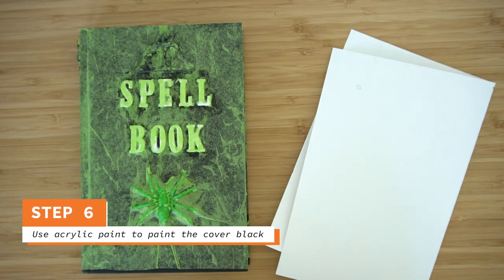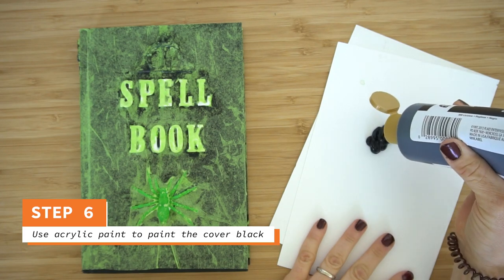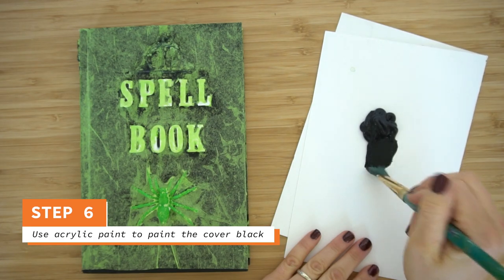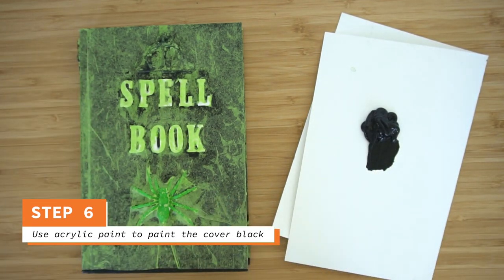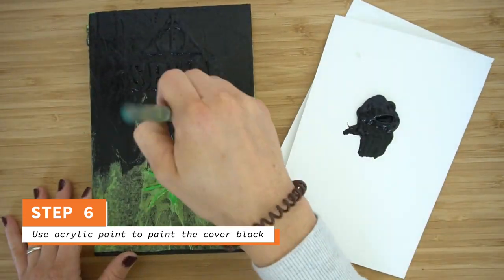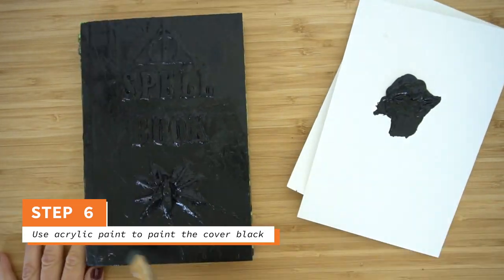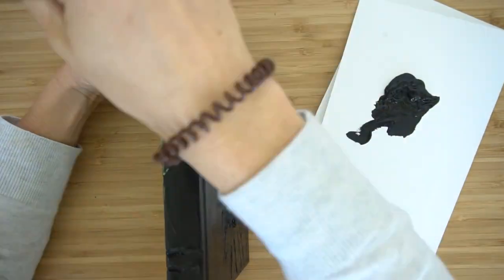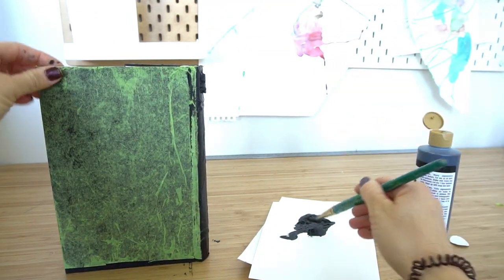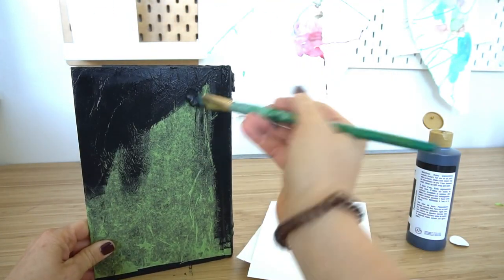Now we're going to paint it black. This is the easiest step — just cover it completely with your black paint. You might need to turn your book to different angles to make sure you get in between the letters and any raised parts. Also, you might need to stand the book up so you can paint the back, since the front probably won't be dry by then. You can paint the back after you paint the spine.